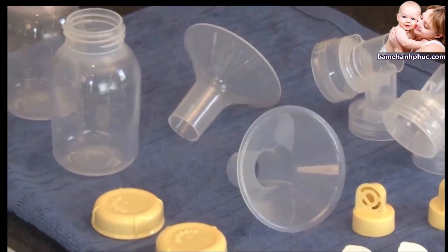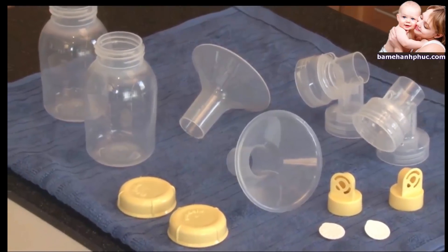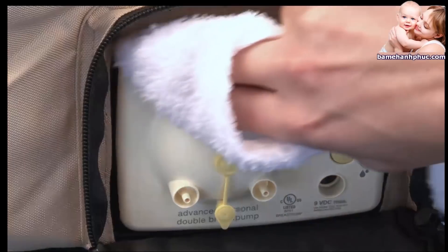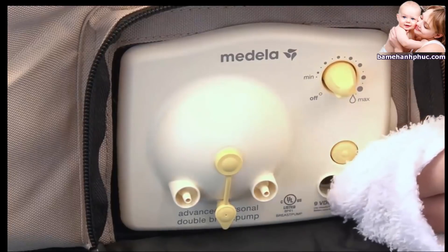Allow the parts to air dry in a clean area, and store dry parts when not in use. In addition to washing, you can boil parts or use Medela's Quick Clean Micro-Steam bags for daily breast pump kit sanitizing. Use a clean damp cloth to wipe the face plate of the breast pump after each use.